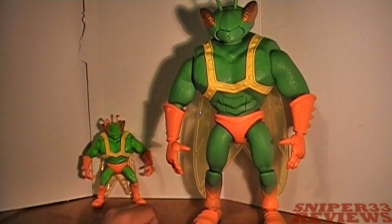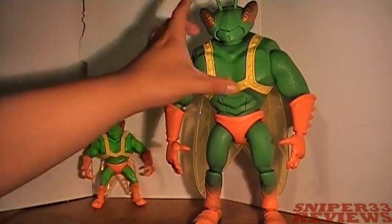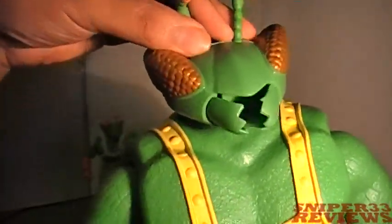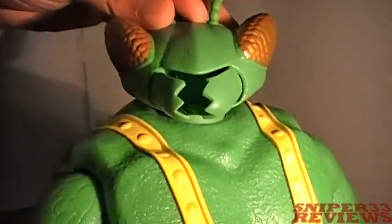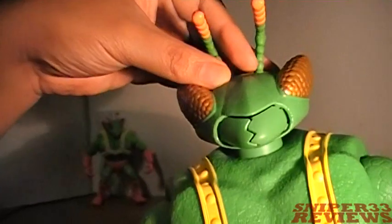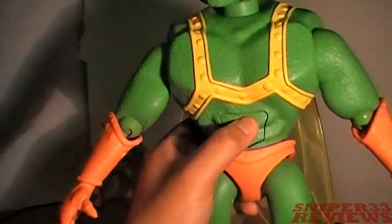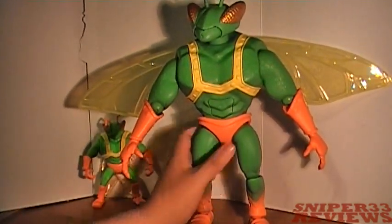This version of Twitch has two action features, which I normally don't like, but his are actually kind of neat. First, push his head down and he opens and closes his mouth. The other feature: push the stomach and the wings pop out — and he has a pretty good wingspan as well.